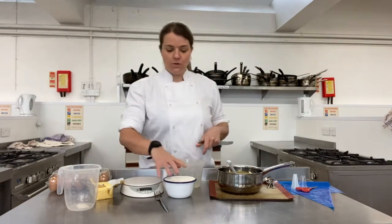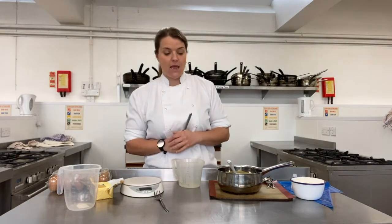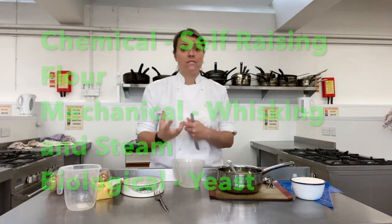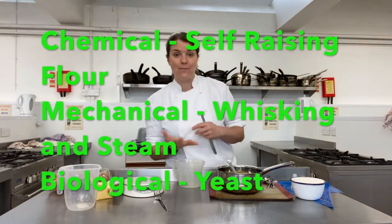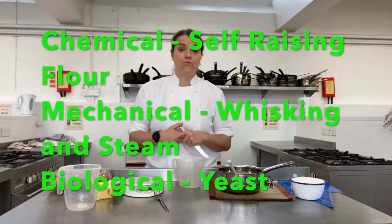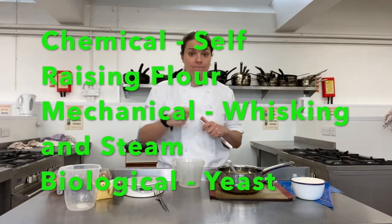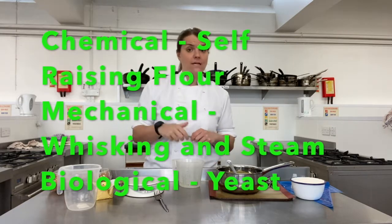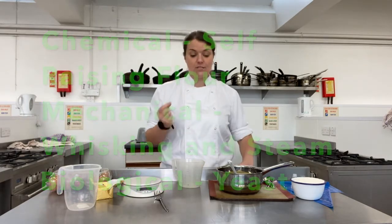Today we are making choux pastry, which is a quite complex skill. Last week in your theory lesson you looked at raising agents: chemical raising agents such as self-raising flour and baking powder, mechanical raising agents such as creaming and whisking, biological raising agents like yeast, and today we're also going to look at steam as a raising agent.